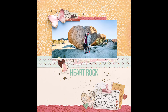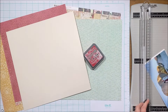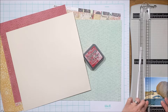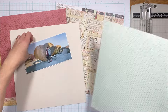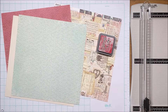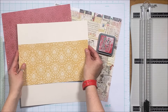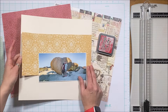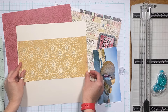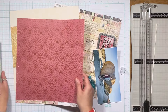Hey everyone, Susanna here for the February Cherry on Top YouTube hop where the theme is love. The love theme can be anything from romantic love to friendship love to pet love to book love to hiking love — you name it. I'm using this love theme collection called Vintage Love Story from Simple Stories to document a heart rock love-themed trip with my husband on our anniversary, and our love for the outdoors.